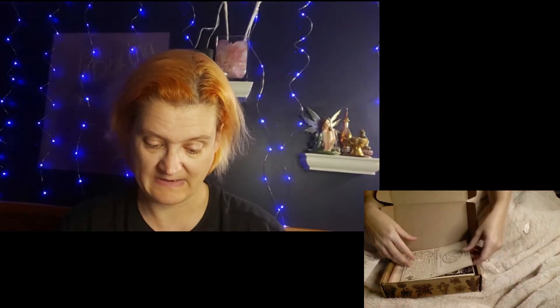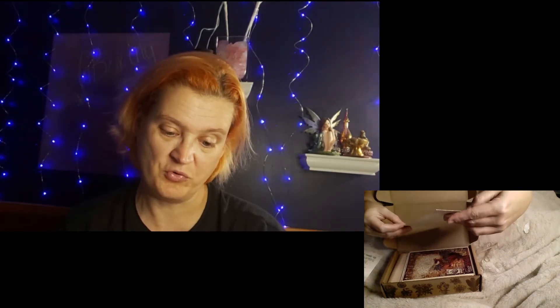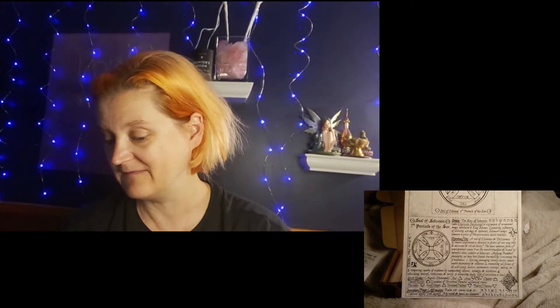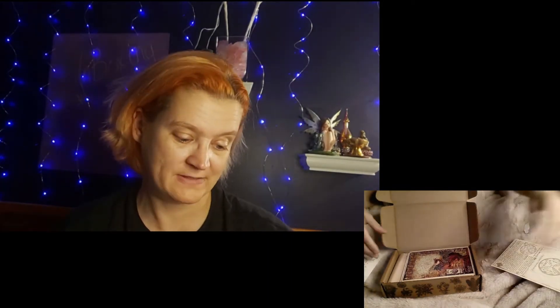The first item in here is a ritual Seal of Solomon. I like getting these seals — they're really nicely done. It gives you a description and kind of an overview of how to use it.